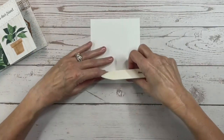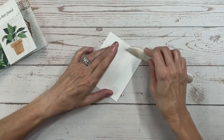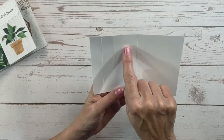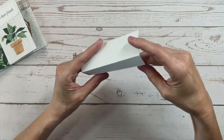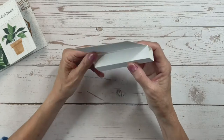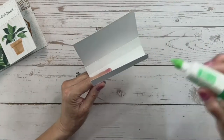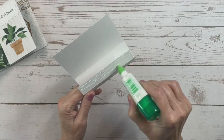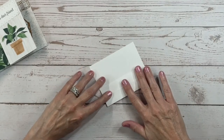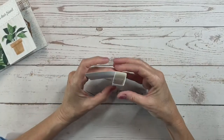We're going to take our bone folder and burnish each of these score lines to get a nice crisp edge. That leaves us with four different quadrants. We're going to fold these over on top of itself to create kind of a square tube, add adhesive on the last panel, and then glue it together. Let's flatten it out, press it down nicely — and there we go, we've got our tube.